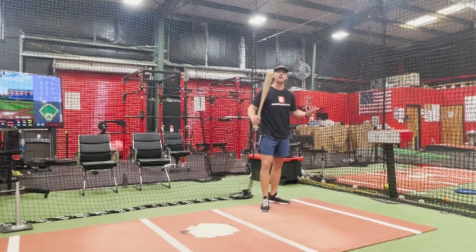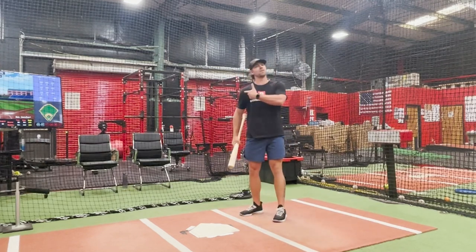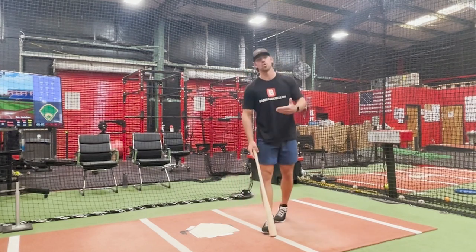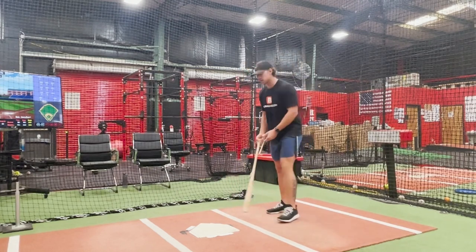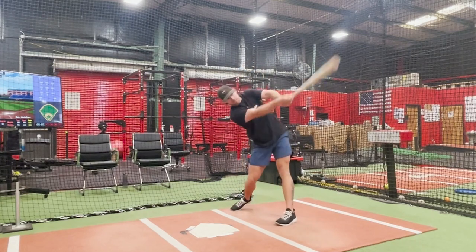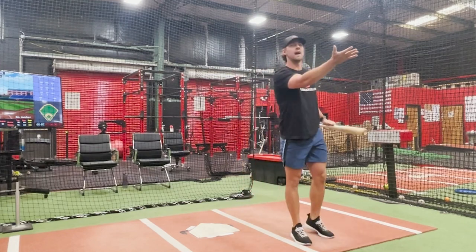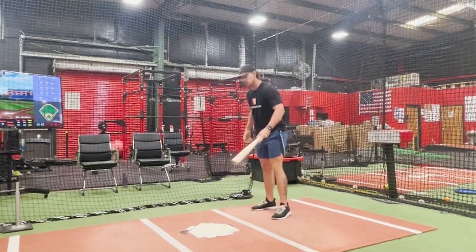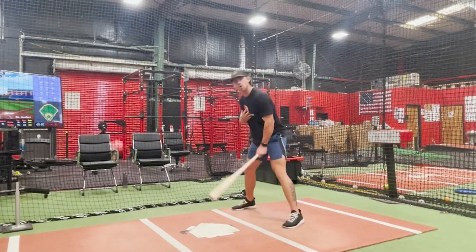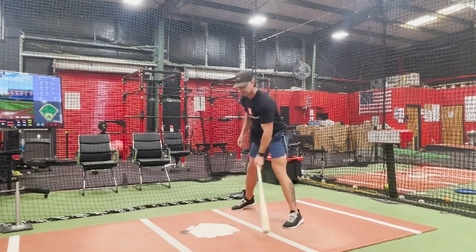I can slow down and compensate for standing up and flattening my shoulders, but as hitters we still need to learn how to control ourselves at a faster pace. What I want to work on is through impact keeping my back shoulder down and letting the barrel finish a little bit higher. I'm going to work from a no-stride swing and finish with a three-quarter high barrel.